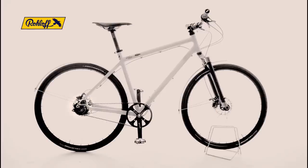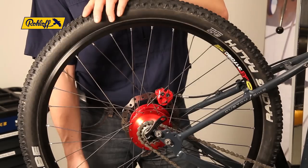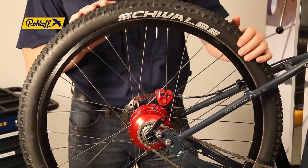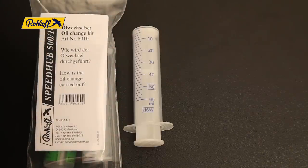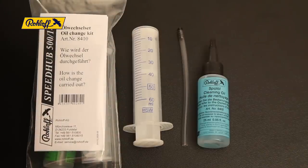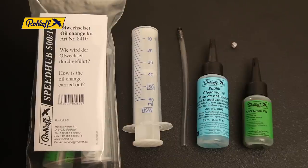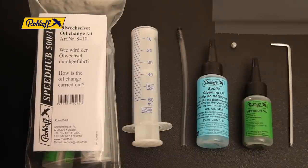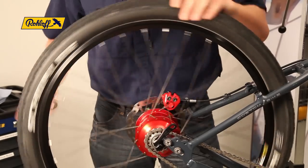The oil in the Rohloff SpeedHub must be changed once a year or every 5,000 km, whichever comes first. To change the SpeedHub oil you will need the Oil Change Kit, article number 8410. This comprises of a syringe, filler tube, cleaning oil, SpeedHub oil, and a new oil drain screw. In addition, you will require a 3 mm Allen key and a clean cloth.